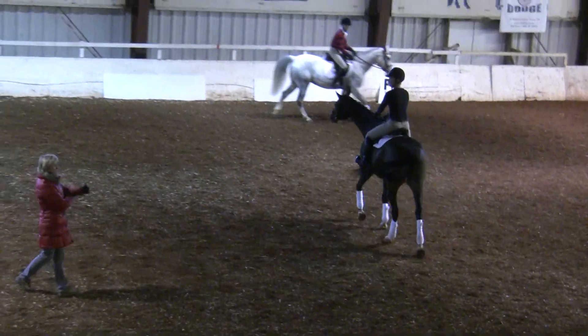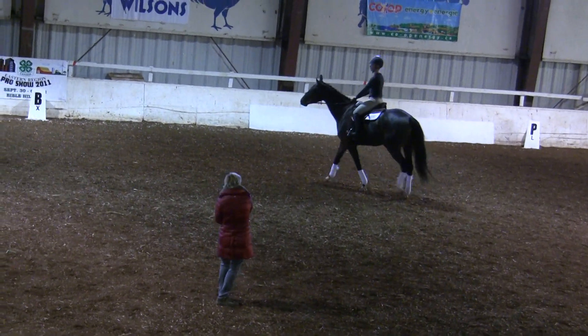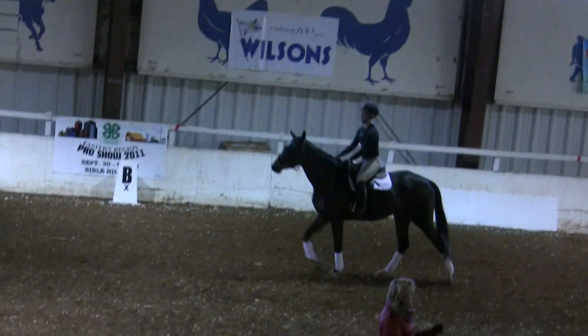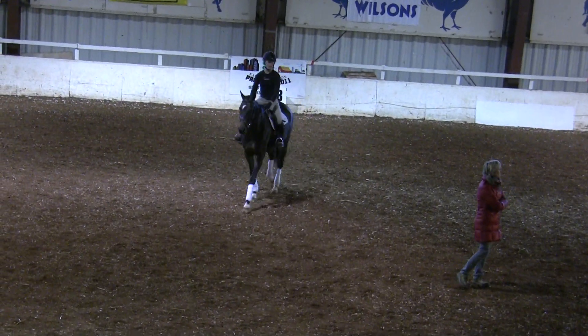I think you will win this jump off, I promise. Because you could turn right away in the humps, you were looking, you were in balance, very well. Petra let her stretch once and that's enough for her, very well.